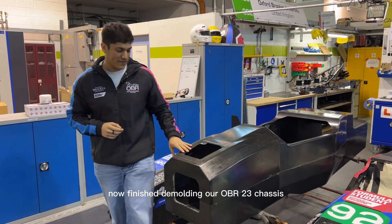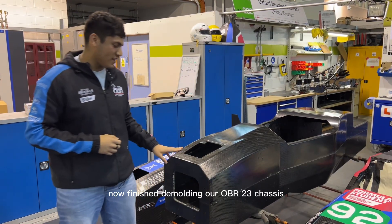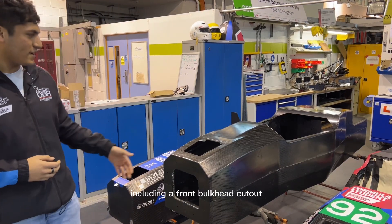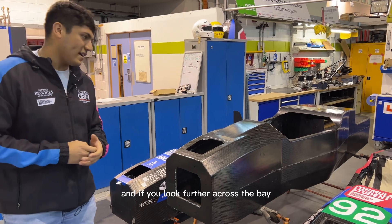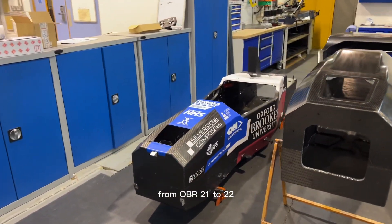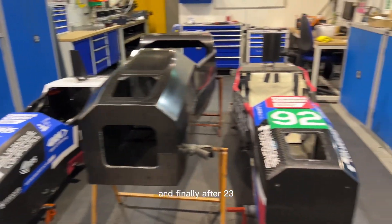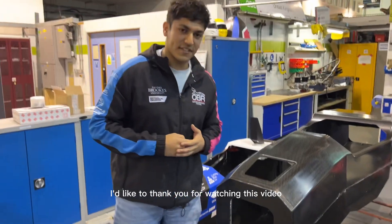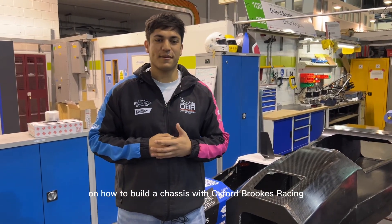As you can see, we've now finished demoulding our OBR23 chassis. We've got a few new features for this year including a front bulkhead cutout. And if you look further across the bay you can see the evolution of our chassis from OBR21 to OBR22 and finally now to OBR23. I'd like to thank you for watching this video on how to build a chassis with Oxford Brookes Racing.